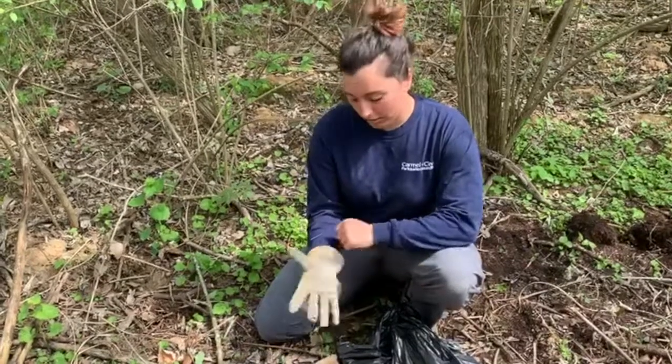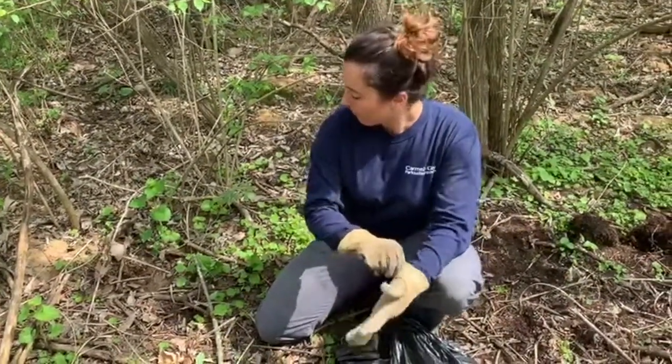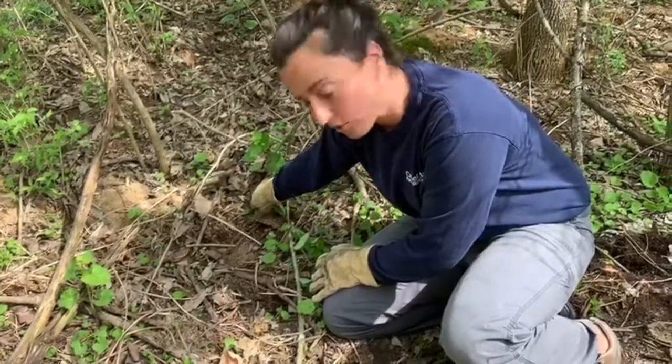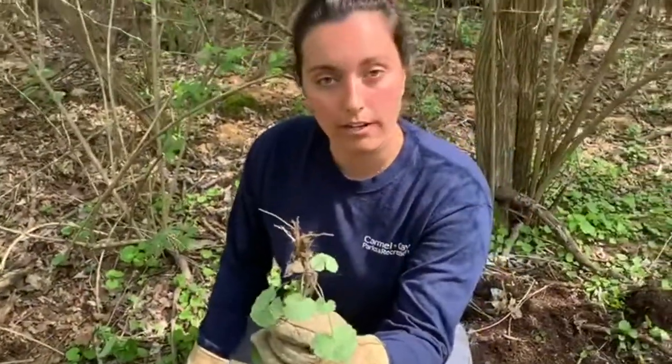The best way to do this is just to use your two hands and some hard work. You're going to grab the plant as close to the bottom, as close to the surface of the ground as you can, and you're just going to lightly pull it out of the ground.